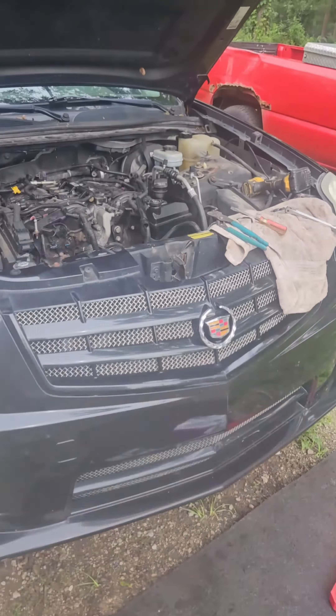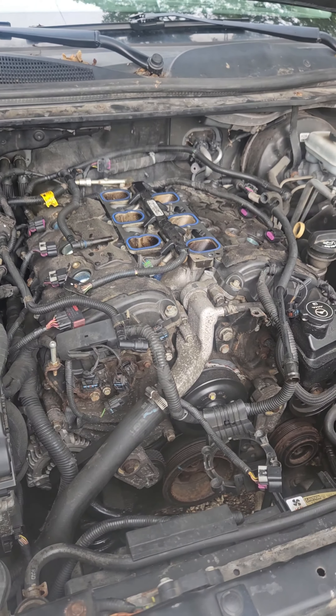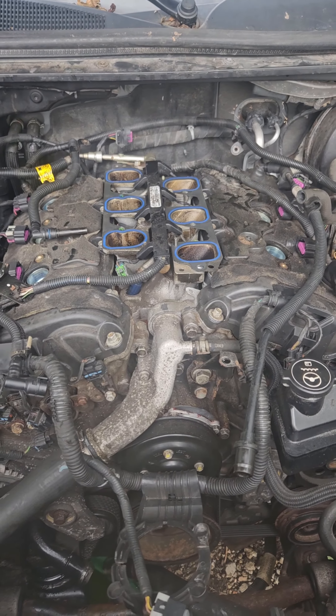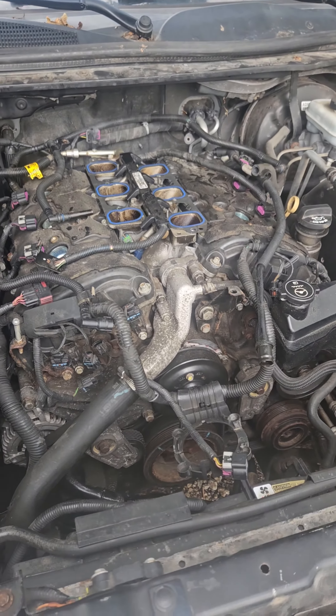Welcome back to Lon's Rods. We're tearing into a 3.6 Cadillac V6 engine — the timing chain lasts about 3,000 miles. I think it's the chain guides that have worn, so I'm going to put some new chain guides in it.